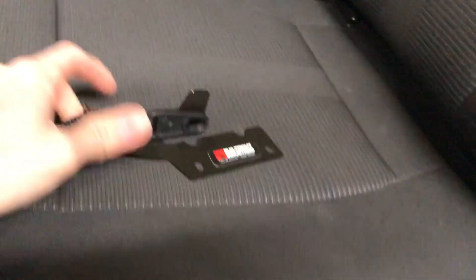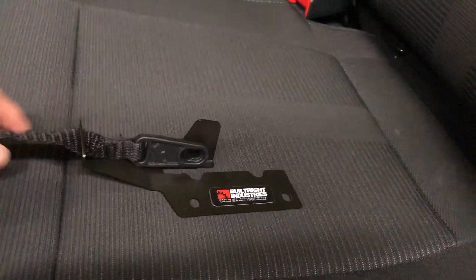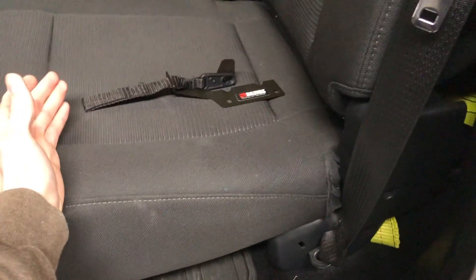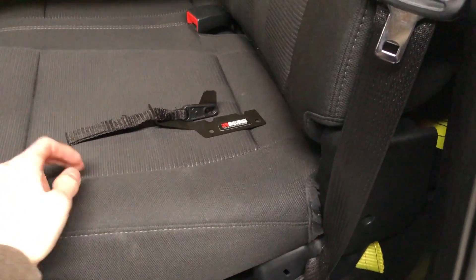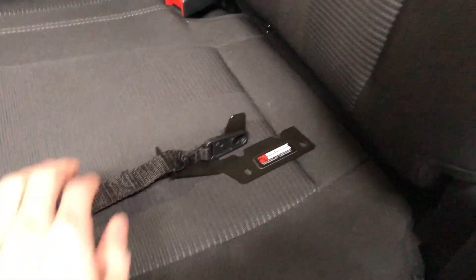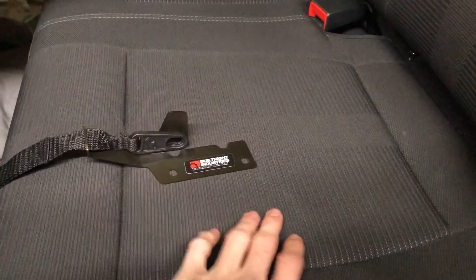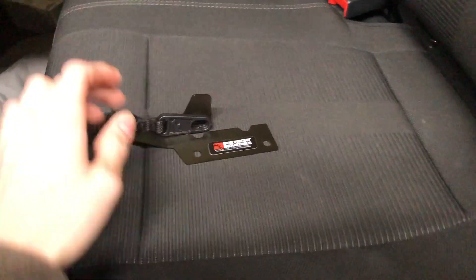Right now there is a little latch back here but it's super hard to reach and grab to put it down. So I bought this from Built Right Industries — it's a little rear seat latch release. This strap will come up right here and you just pull it and the seat will fold forward so you can store stuff behind here. I got it off Amazon, link's in the description below — I think it was like $25. The install shouldn't be too hard, should take about five minutes.